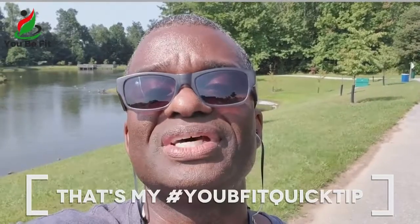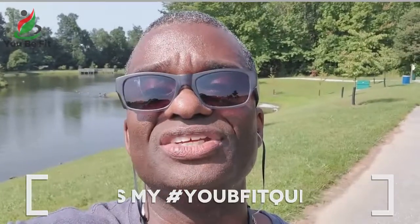Focus and trust your abilities. I hope that helps and I hope that made sense. Have a great day and you be fit.